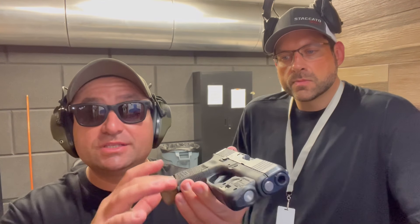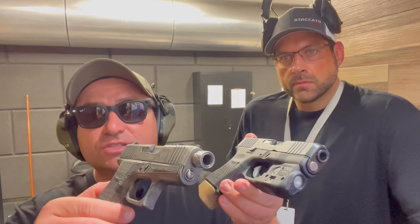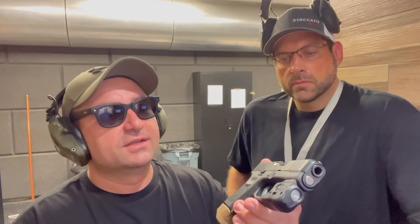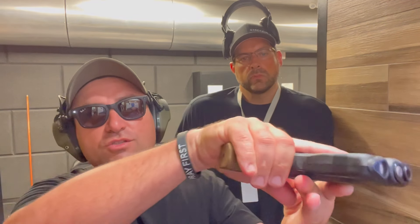It has a capacity of 10 flat, which is the same thing the 43X comes with from the factory. And 12 with this extension here — that extension reaches 12, right? It reaches 12.